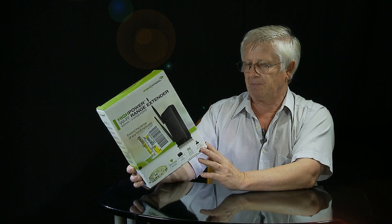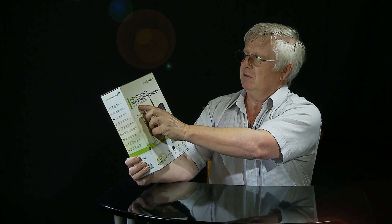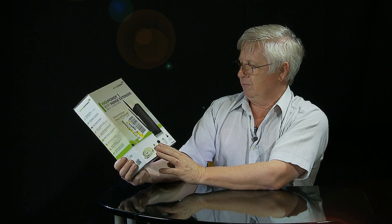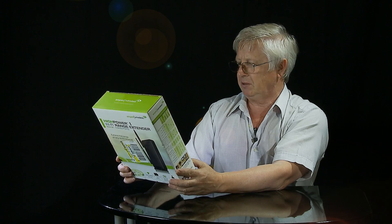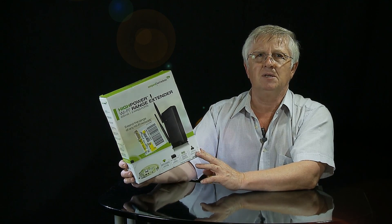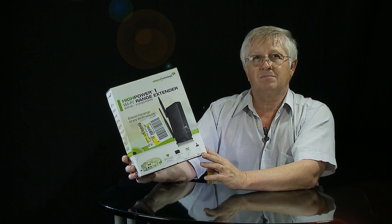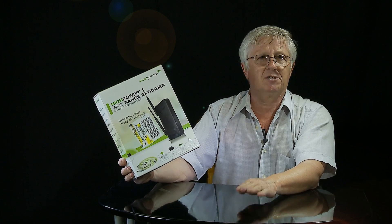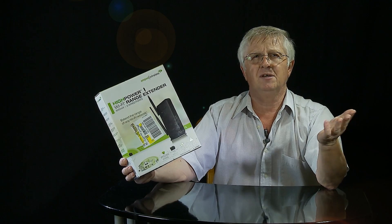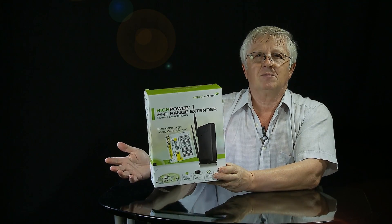In this video I'm going to unbox this range extender. The name is M-PED. It says high power 600 mW. After I open this, I'll give you the main features and specifications. Then I'm going to install this using my computer, show you the whole process, and then check the result. If my Wi-Fi works in this detached garage, which is about 130 feet from the main Wi-Fi station, then what else could be better?